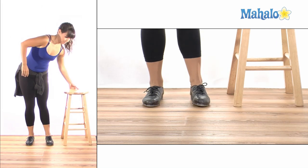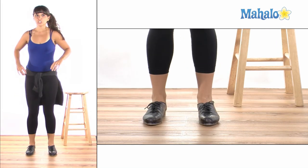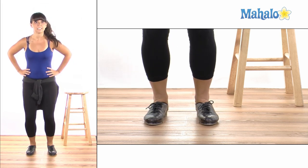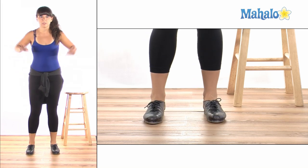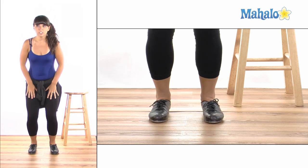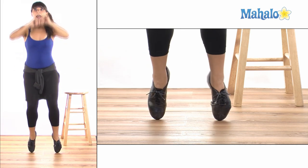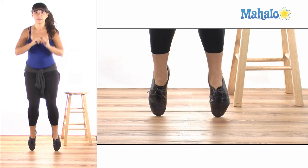Now let's do it without the stool. Make sure before you go into the toe stand that you plié your legs, which means to bend — this is a dance move they use in ballet. So we're going to bend our knees first so that you have the ability to come up, and you're going to pop up and down, up and down.